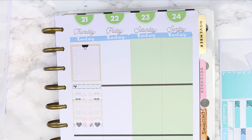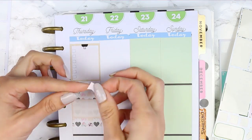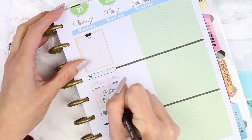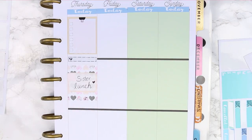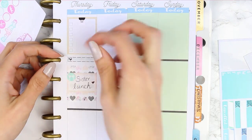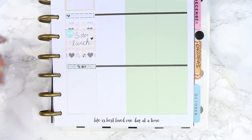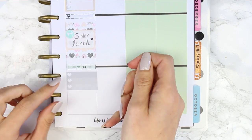Then underneath I just used a heart little thing and put my full box down which is from Project Plan. On top of that I put a half box because I'm actually meeting up with my sister on this day for some lunch. I also used an icon with clinking glasses because normally we have maybe a glass of wine when we meet up.